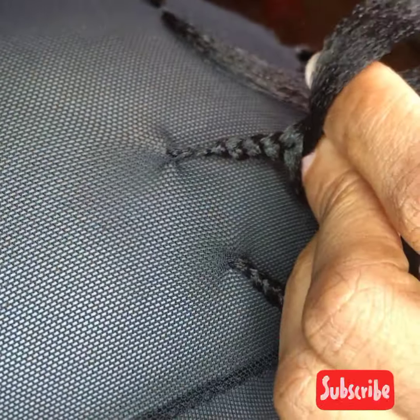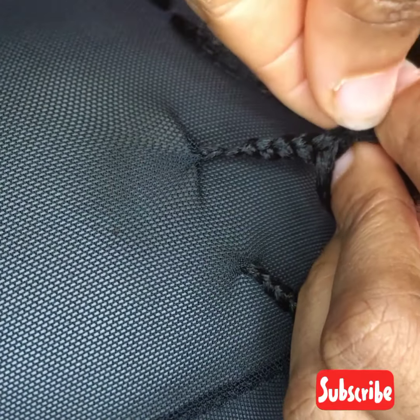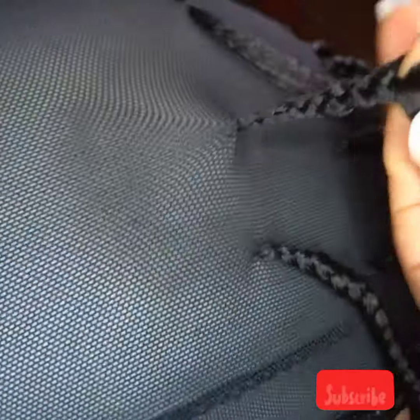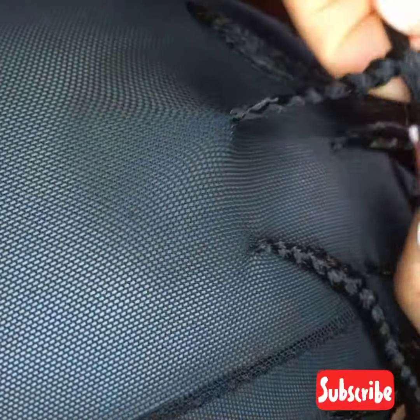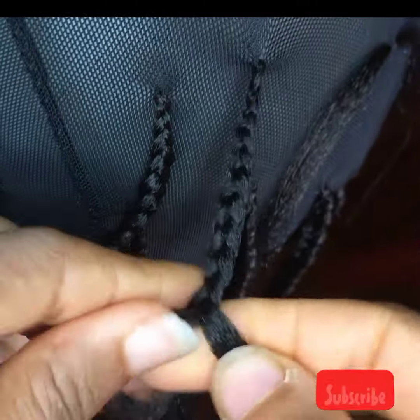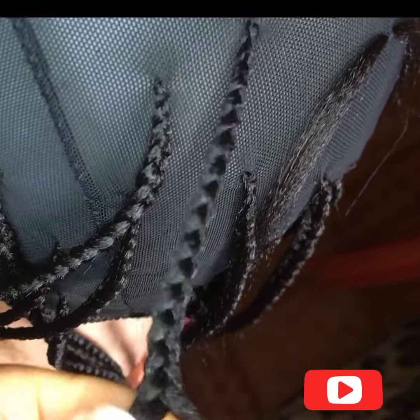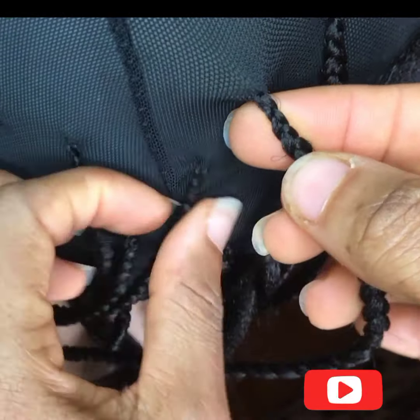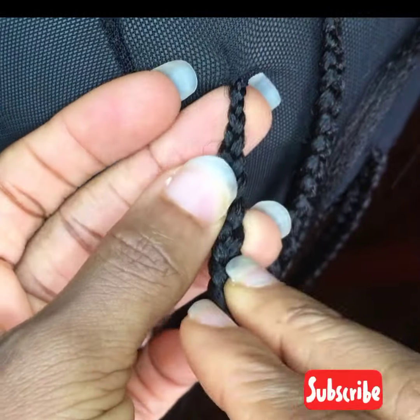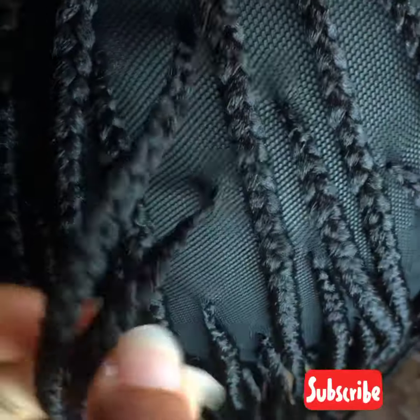Thank you for watching. Looking at it you can tell already this is the perfect knotless braid — see the finish, it's looking so beautiful already. It should look slim from the tip down, see it's beautiful. Thank you for watching and see you in my next video, bye!